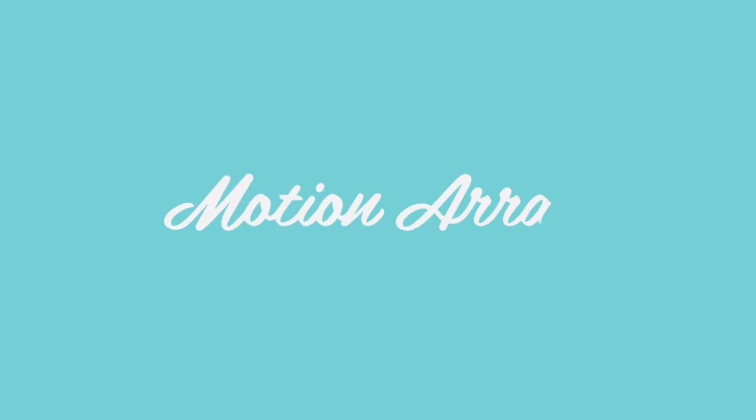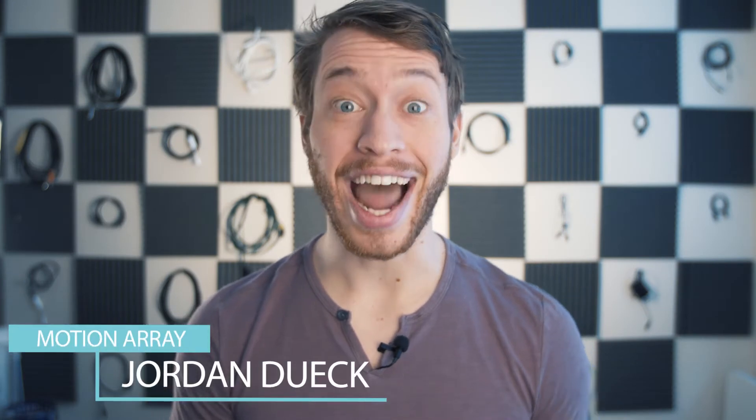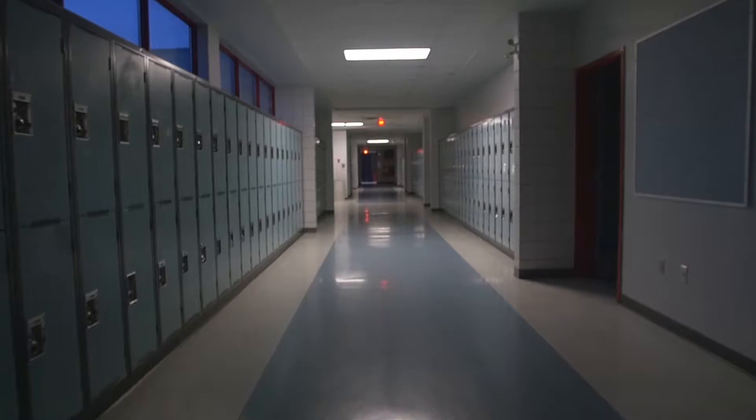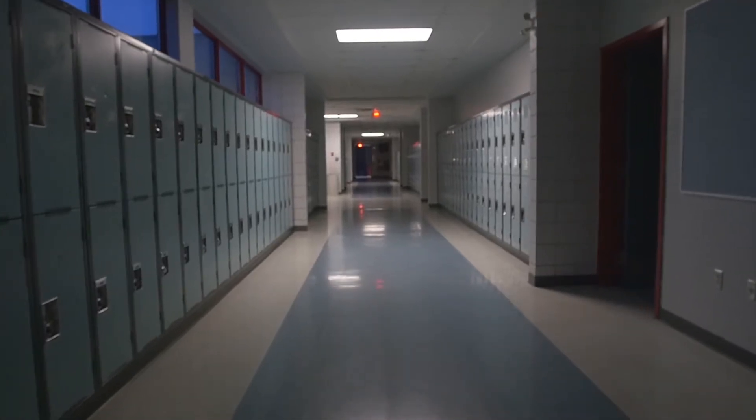What if I told you this shot was done completely handheld? Would you believe me? In just a second I'm gonna show you exactly how this shot was done. Hi guys, this is Jordan with Motion Array, and I love great smooth shots. Typically we'd get these by either using a slider or a stabilization unit, but for this particular shot I didn't have either of them available to me but I needed to get the shot. So was everything lost? Nope. If you're stuck in the same situation, let me show you how I try to get clean smooth footage with just handheld shots.